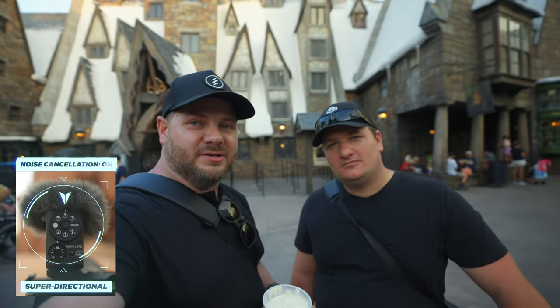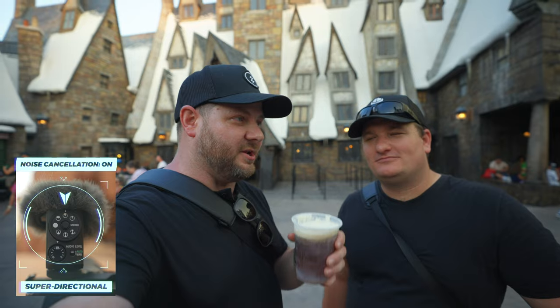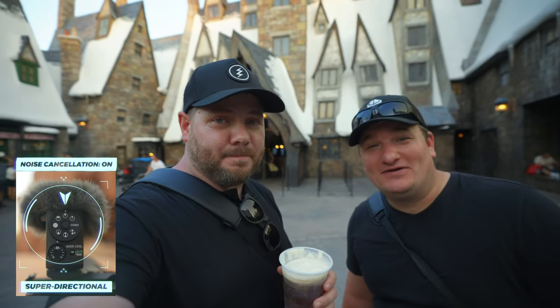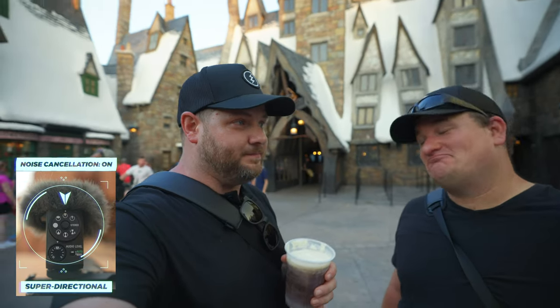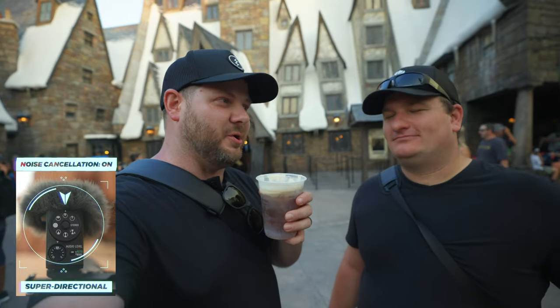We might have said we came here to test this microphone out — really, I just wanted to come get a butterbeer. It's a really expensive butterbeer. Just a really good excuse to get on a plane and fly across the country — it wasn't really to come to the theme park to test the microphone, it was just for this butterbeer.